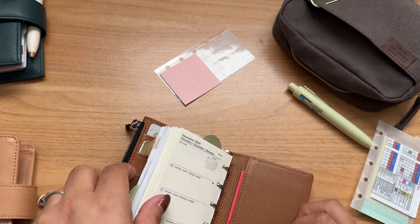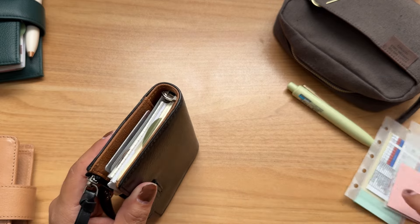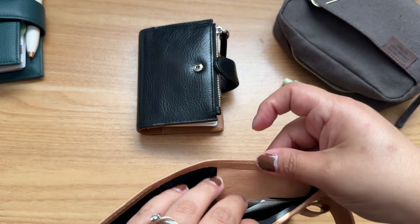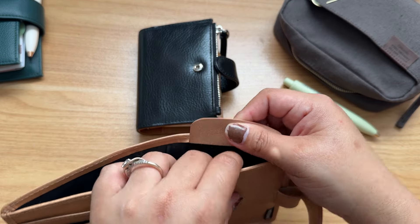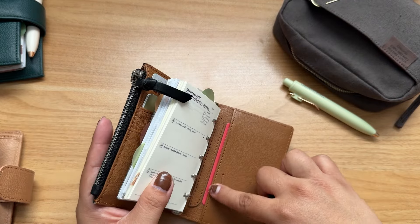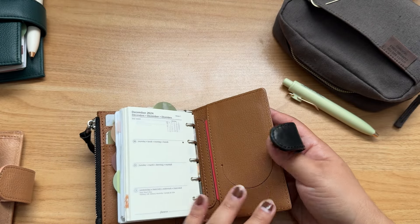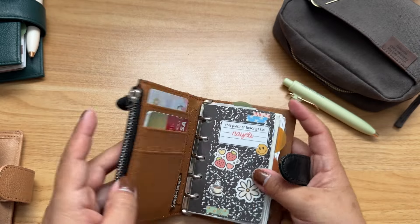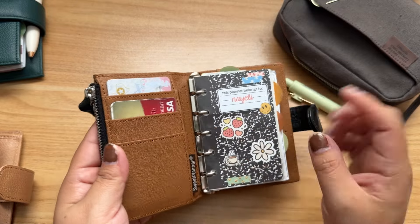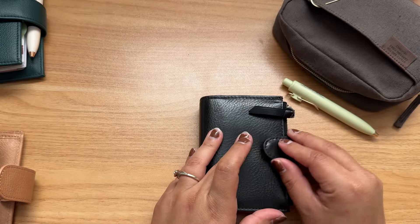I might leave the Filofax inserts the way they are. It doesn't have a back pocket like the ones that Motra makes, but I actually like that. It has this secret little pocket here for cards — that's where I had my kids' insurance cards, but now those are in the back. It also has another little pocket that I'm not sure what to do with, so I'll just leave it. So: no back pocket, two pockets back here, and the zipper which I love.